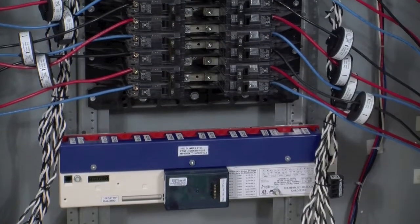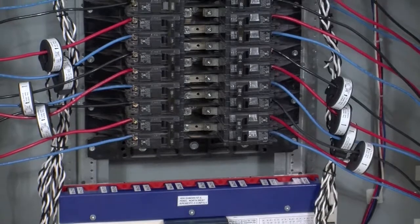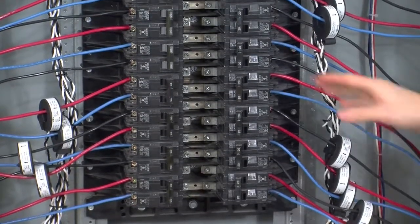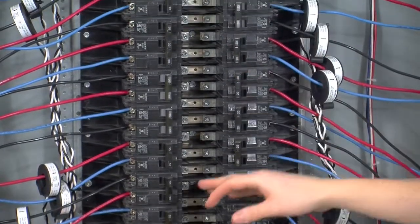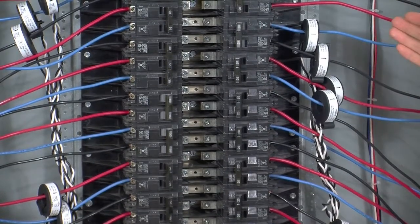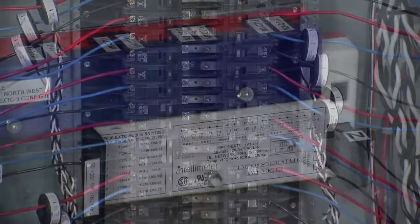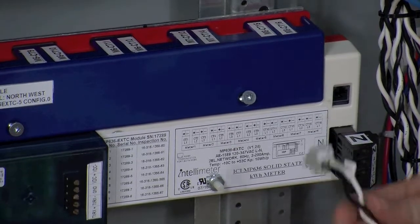Because the metering needs will be predetermined, each CT will be pre-assigned to a certain breaker and phase. As an installer, you'll simply have to follow the paperwork provided to ensure that each CT is being installed in its correct location. Once all our CTs are in place, we can go ahead and terminate the CT leads into the i636. The termination of the CT leads to the i636 is going to be achieved through the use of two-pin connectors.